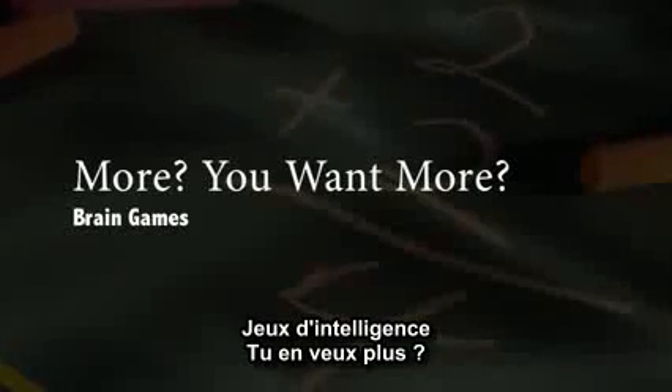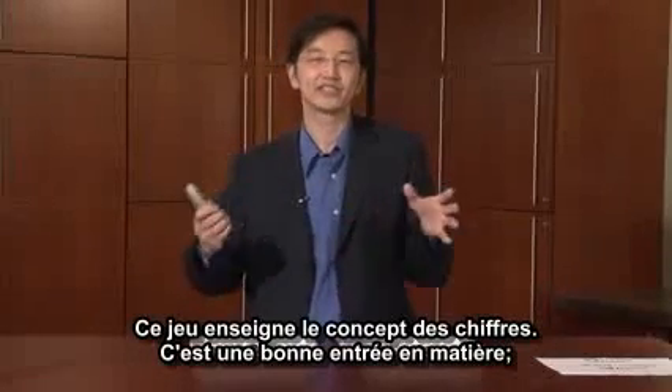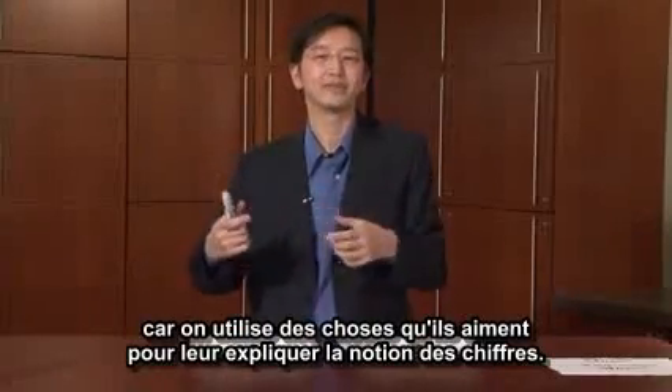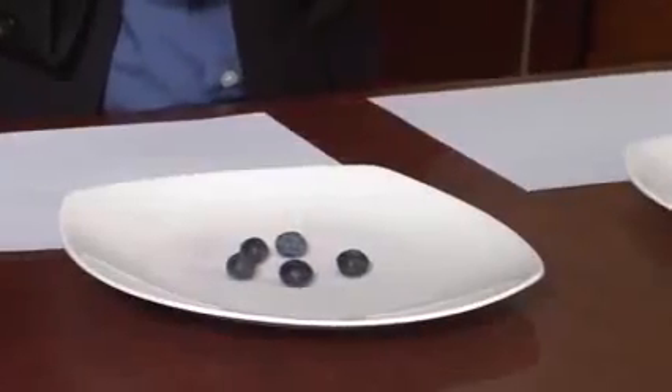This is a fun brain game called More, You Want More, and it teaches kids about numbers. It's a nice, easy introduction. You're using things that they really like and are familiar with, like blueberries, and then you use them to help kids make sense of numbers. Here are two plates of berries.